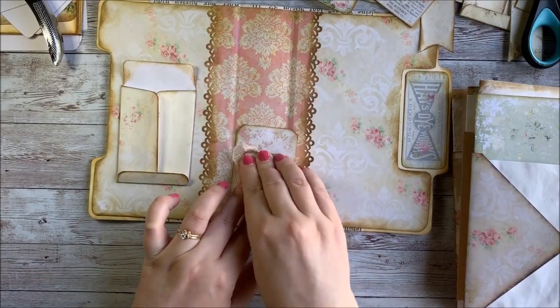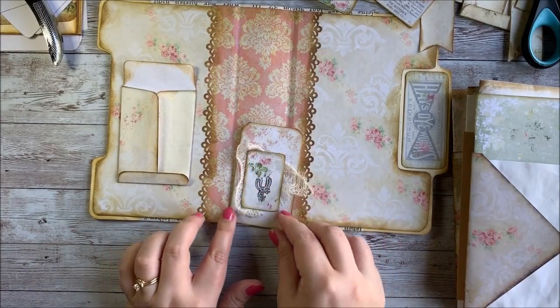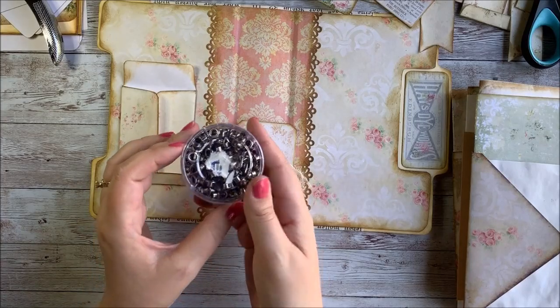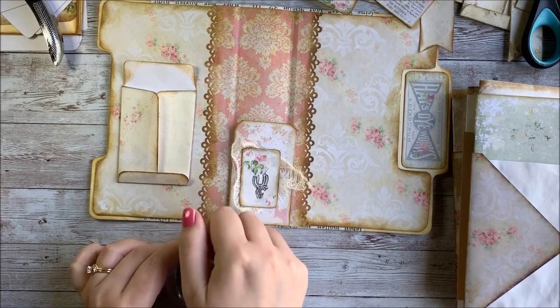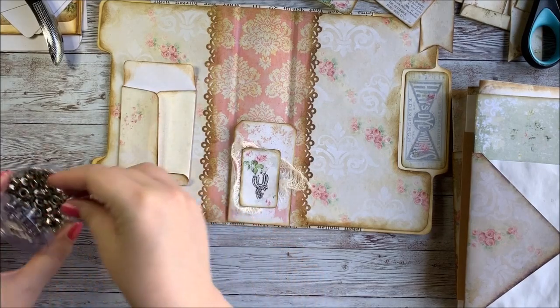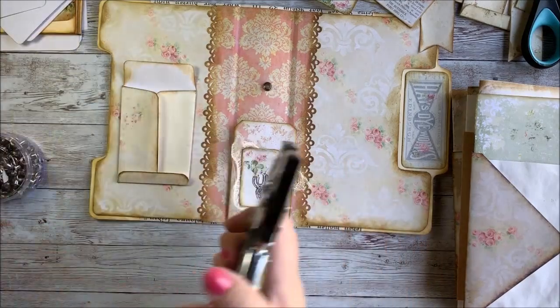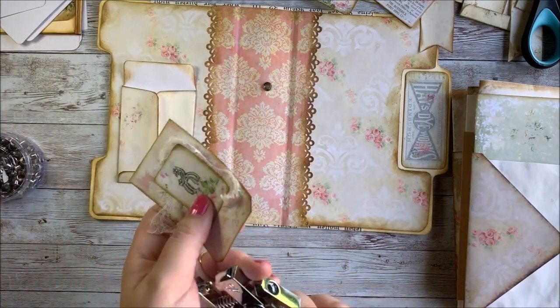You don't have to put eyelets into your tags if you don't want to. I just like the way that they look — they give it kind of a finished look. The eyelet punch, I'll put a link to that below in case you want one for yourself. I got mine on Amazon and it works pretty well for just putting eyelets into anything. It doesn't just have to be tags — there's a lot of uses for it.